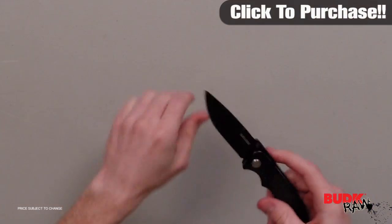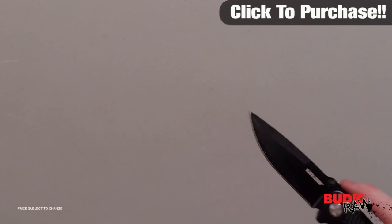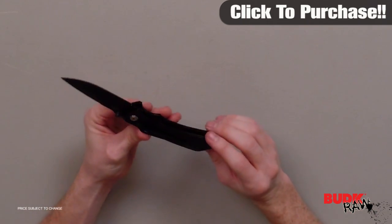This thing is pretty sharp out of the box — it shaves hair no problem. It's got a very good, very sharp edge on it. It's also got a very low profile pocket clip so you don't have to worry about it falling out of your pocket or flopping around while you're walking.